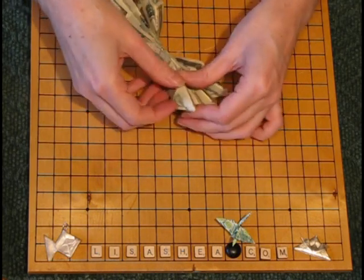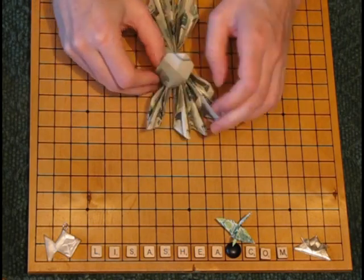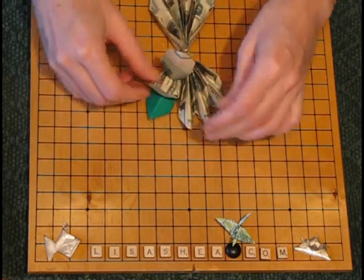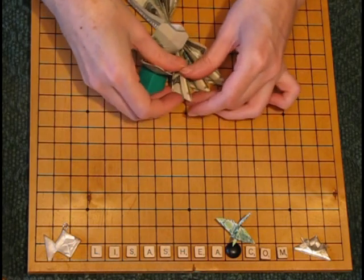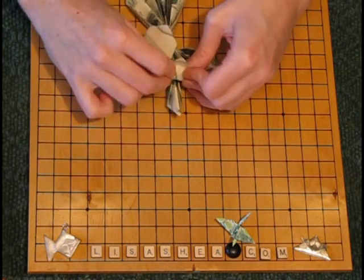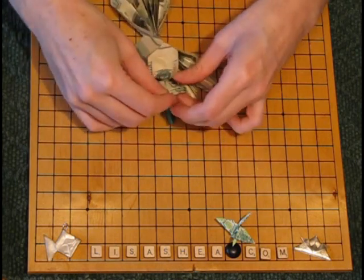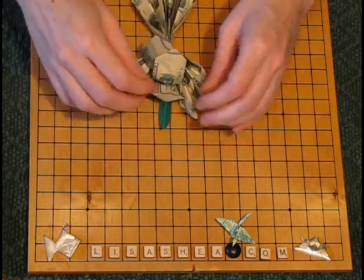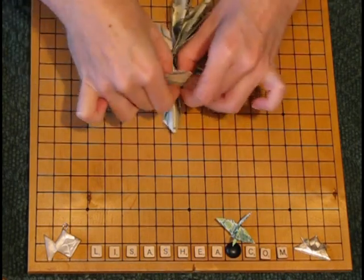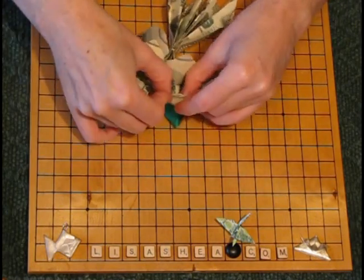Now we're going to start creating the flower. We're going to fold up the top layer of the flower and then fold up the second layer of the flower a little less far. We're going to go around in a circle and do this to all eight layers — the top layer folds up fairly high, and the second layer lifts up just a little bit to make the outer layer of the flower.